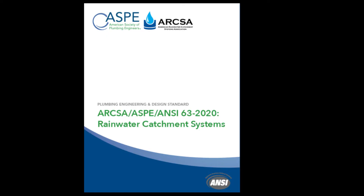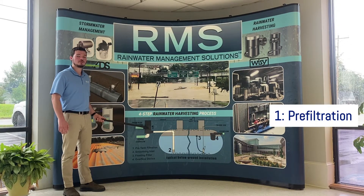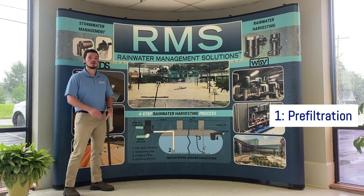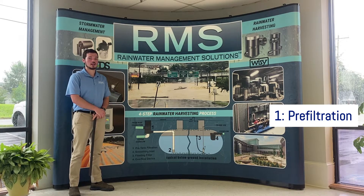Standard 63 was developed by ARCSA, ASPE, and ANSI. Each of these four steps are included within Standard 63 as crucial elements of a well-designed rainwater harvesting system. The first step is to use a pre-tank filter to remove rooftop debris and other large particles before it can reach your tank.